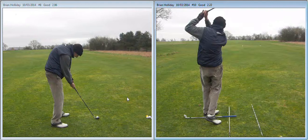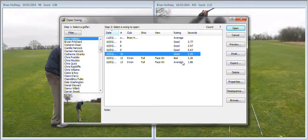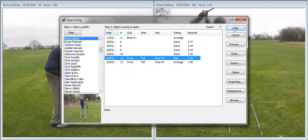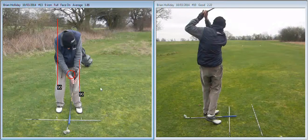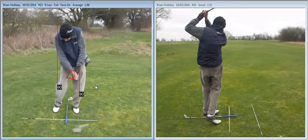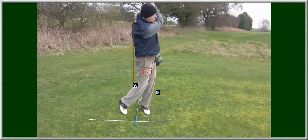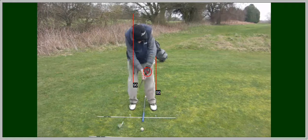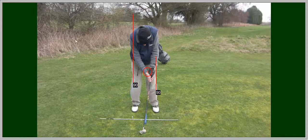Okay Brian, if you continue working hard on those aspects — the grip, the alignment, and the width of your stance — these things will start to happen for you. I would recommend that you practice off a tee to work on your swing. Okay, so for now I'll sign off. Thanks Brian.